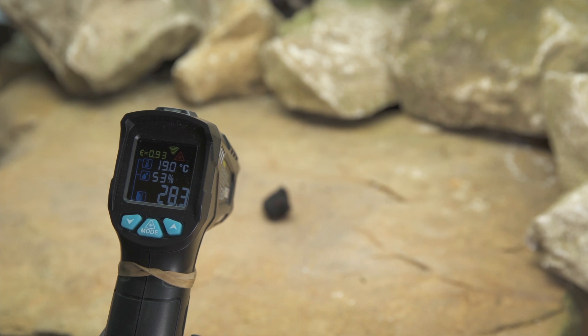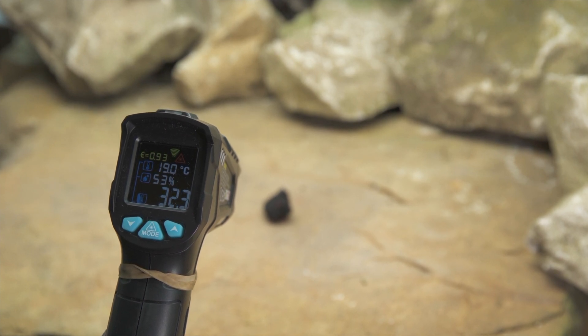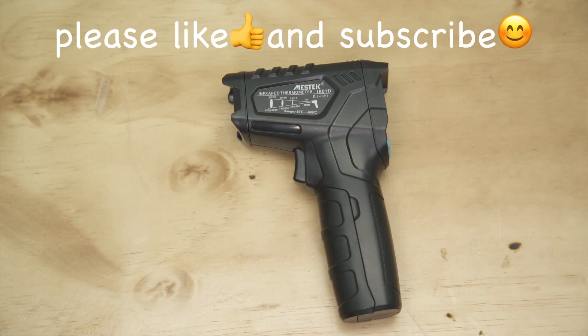One thing to note regarding the IR-01D is that it is not suitable for measuring human body temperature. I'd like to take this opportunity to thank you for watching our videos. Please like and subscribe to help us grow the channel and bring you more of the videos you enjoy watching. Thank you.